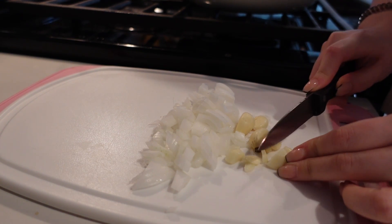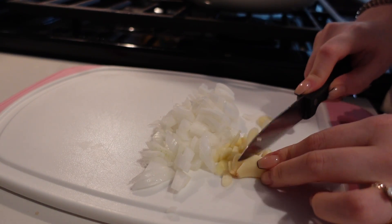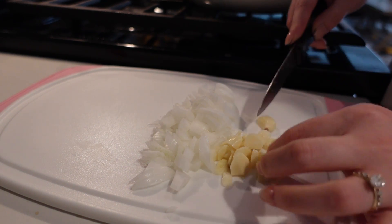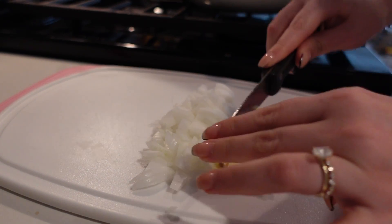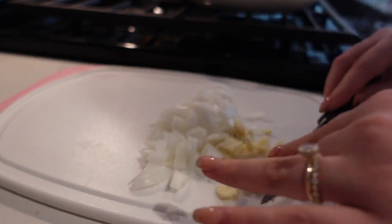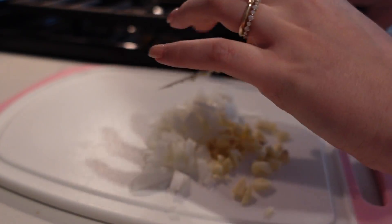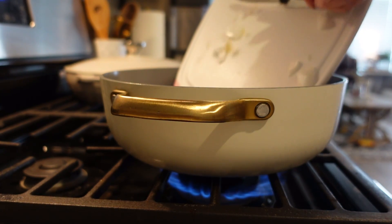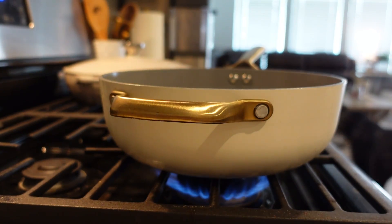I roughly chopped the garlic because I feel like it gives better flavor. When you're eating those big bites of garlic with the cabbage, it just gives it the best flavor. I did quite a few cloves and kept them really big. Then I went ahead and put the onion and garlic into the pan with a little bit of extra virgin olive oil — I couldn't find the avocado oil.